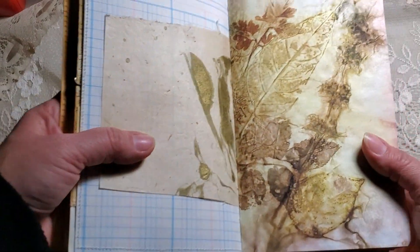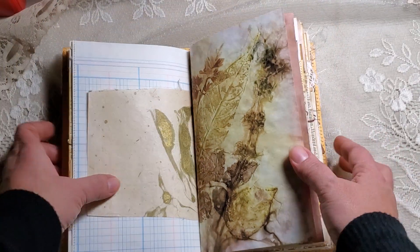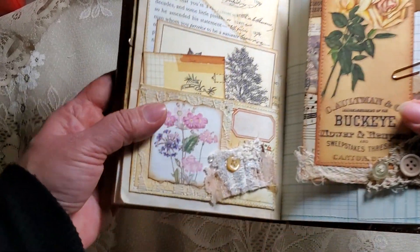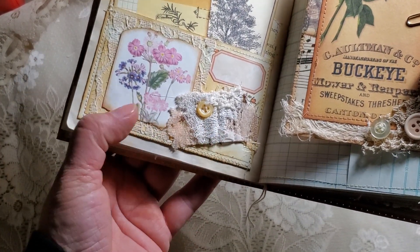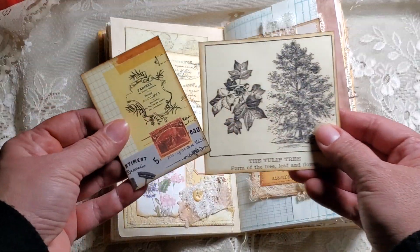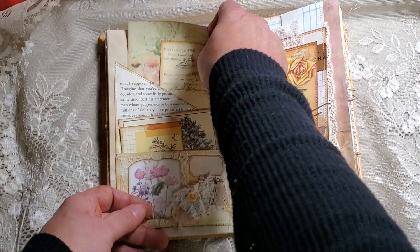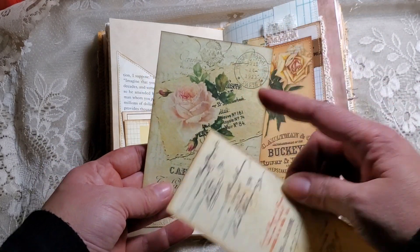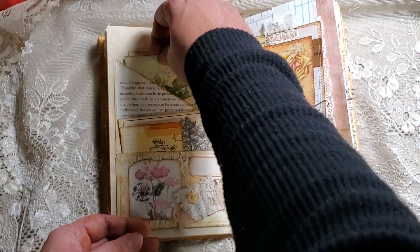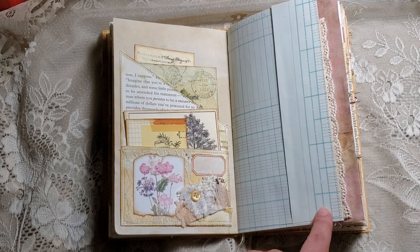Here's another one of that eco-dyed paper from Ginger, the Bohemian Gypsy — really awesome paper. Then here we have another book page pocket, and again I just did a little bit of layering. This was a snippet that I just cut a piece off and added it. On the back we have these two pieces — one I think I got from Pinterest and this one is from the Old Design Shop.